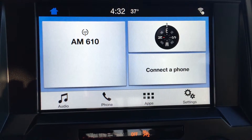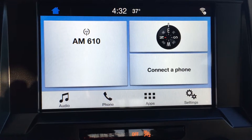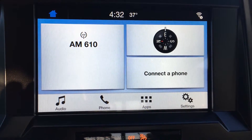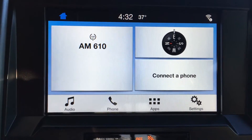Hi there guys and welcome back. This is Merced Bennett with another Sync tutorial video brought to you by Rich Ford in Albuquerque, New Mexico off of Lomas and Wyoming. Today we're going to go ahead and show you how to delete a phone off of your Sync 3 system.